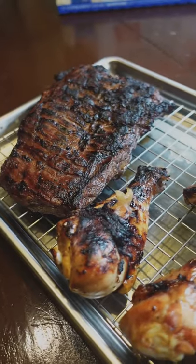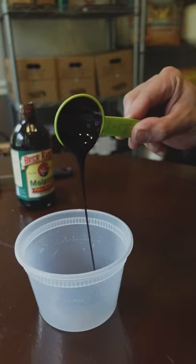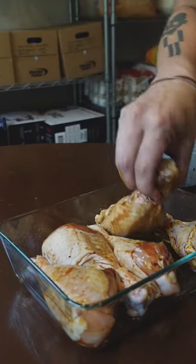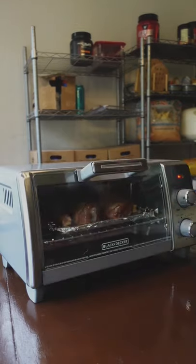Some tips for grilling chicken. At the very top of the list, I'd say either brine or marinate your chicken for at least 24 hours. This gives you a huge buffer so your chicken doesn't come out dry. Brining just means dunking it in salt water, and marinating involves salt, oil, vinegar, and other flavorings.